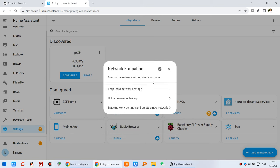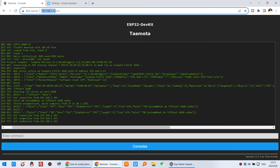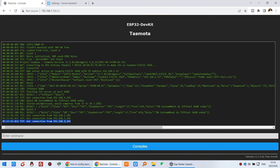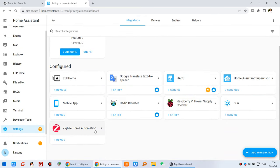You will see the network information. Keep the radio network settings and click Submit. Now it will load the Zigbee Home Automation step. You can see in the Tasmota console that there is a connection from the Raspberry Pi device. You can see it says successfully connected. Click Finish and now you can see the Zigbee Home Automation integration is listed.